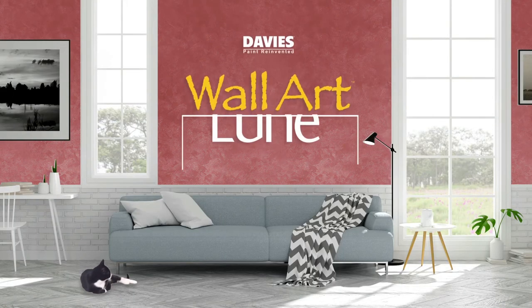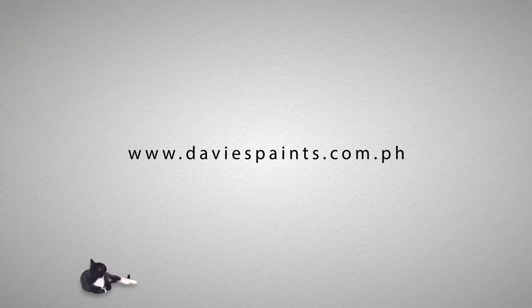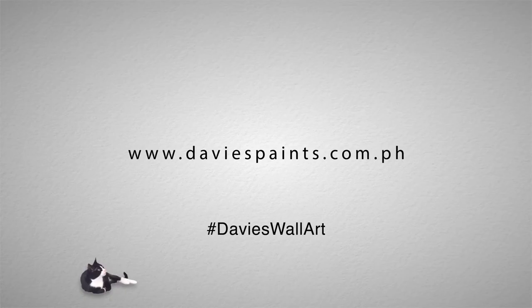Experience the elegance in an infinite space with Davis Wall Art Lune. Visit us at www.davispaints.com.ph to check other products from Wall Art Luxury Designer Finish by Davis Paints.